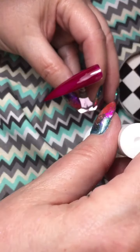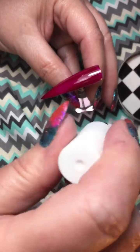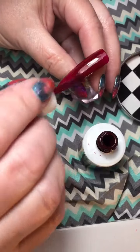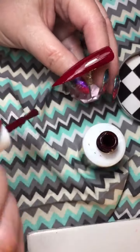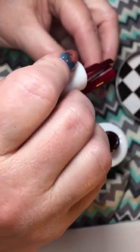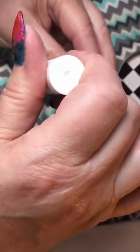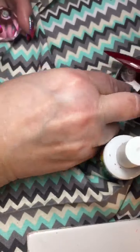Now we're going to do another coat. Look at that — it's so beautiful, it's so creamy. We'll put that in the lamp for 30 seconds.